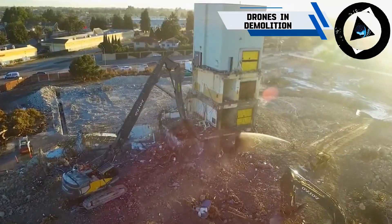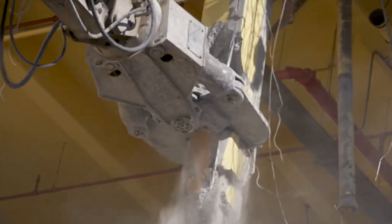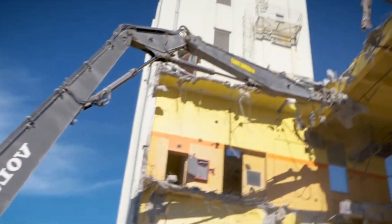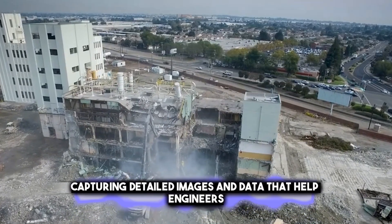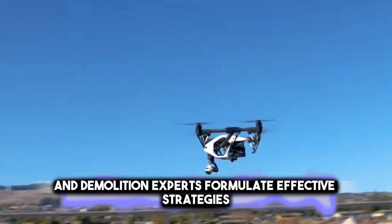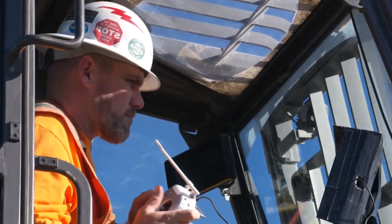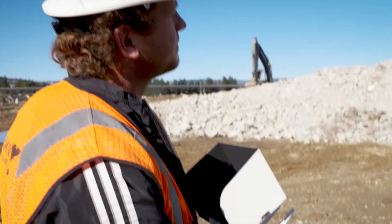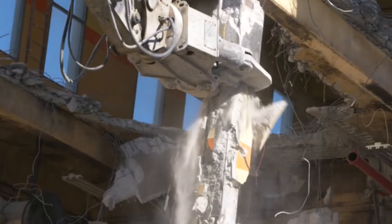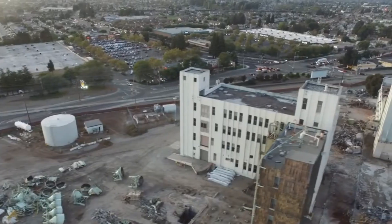Modern technology has revolutionized the way demolition projects are planned and executed. Drones, equipped with high-resolution cameras and sensors, play a crucial role in assessing the condition of structures slated for demolition. They can provide aerial surveys, capturing detailed images and data that help engineers and demolition experts formulate effective strategies. Drones also contribute to safety by inspecting hard-to-reach areas without putting workers at risk. Additionally, drones can monitor the demolition process in real-time, ensuring that it proceeds according to plan and identifying any potential hazards. However, challenges such as regulatory restrictions and limited battery life need to be addressed to fully leverage the potential of drones in demolition operations.